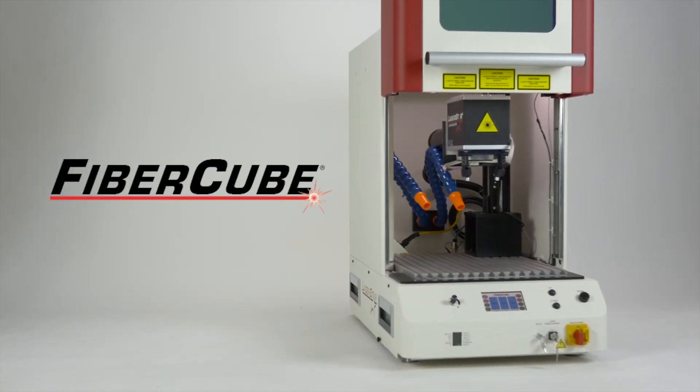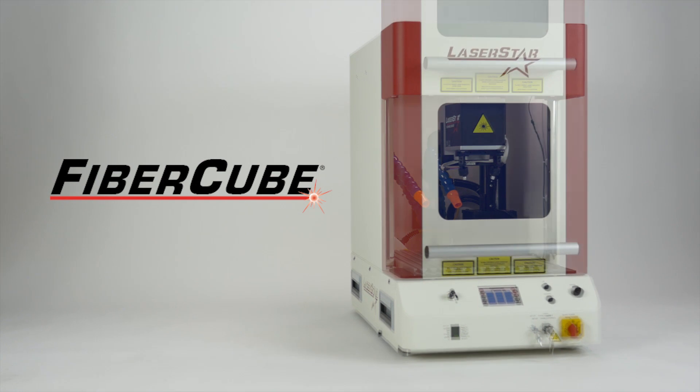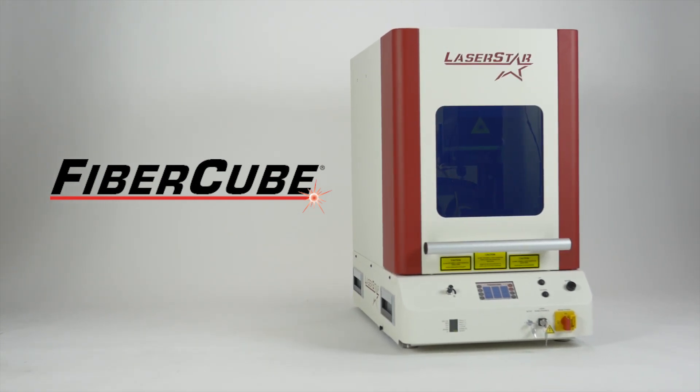To learn more about this product or any of Laser Star's products, visit us at laserstar.net, Laser Star TV, or contact any of our national Laser Star centers.